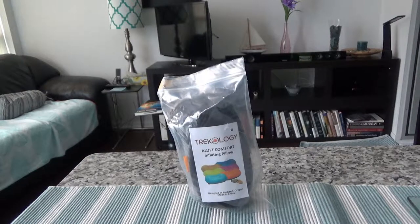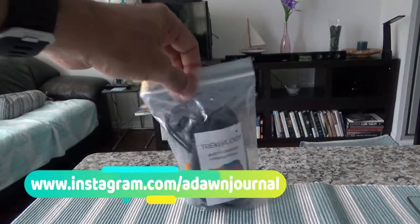This is not an affiliated or paid review. I purchased this with my own money and I do not provide any affiliated links on my review, so the review you're getting is going to be totally honest and unbiased.